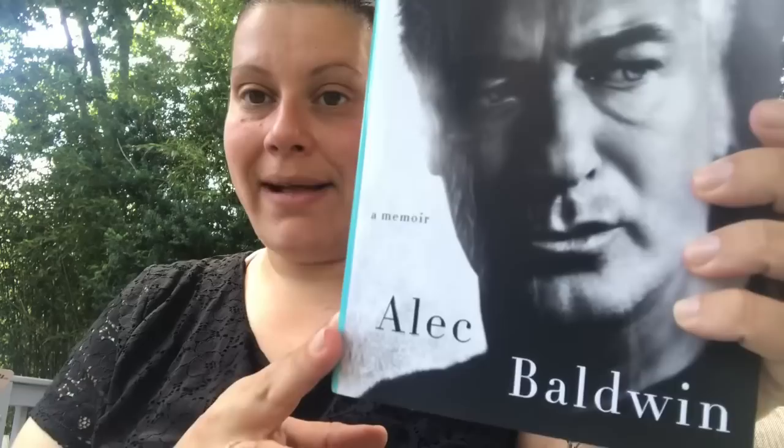Another one I picked up is called Nevertheless, a memoir by Alec Baldwin. It talks about him being a Long Island boy, how he felt about being in a famous family, and all of that. It retails for $28.99 US — I thought that was an interesting read.